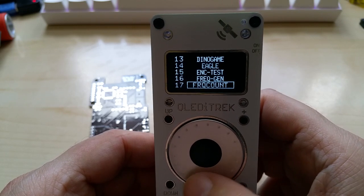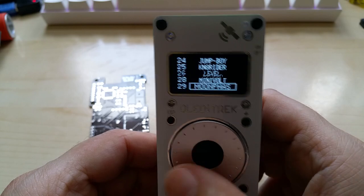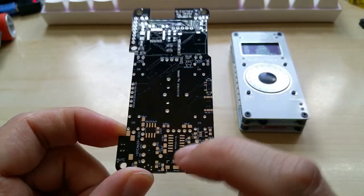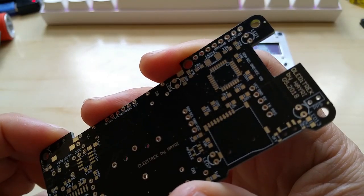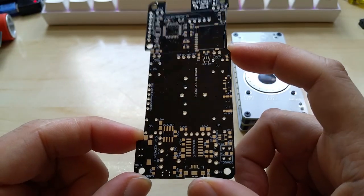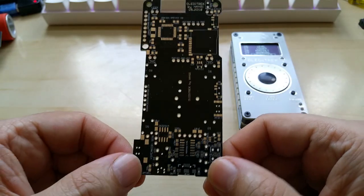There's also a frequency generator, frequency counter, fuel gauge, and more — so it has many, many features. Back to the PCB: this is the main PCB, and it now has my MCP2221 USB-to-TTL adapter. I did change a few other items, mainly pins, and this will be it.